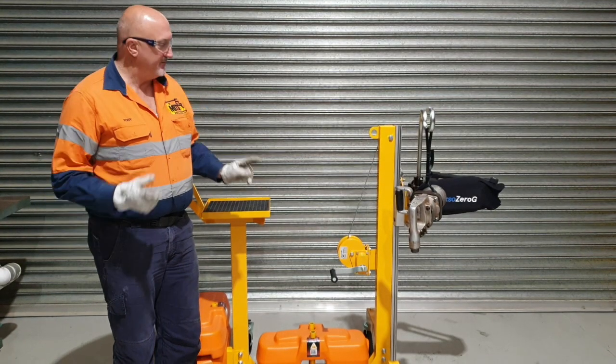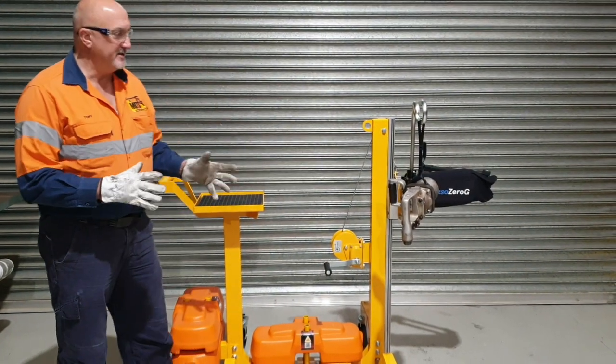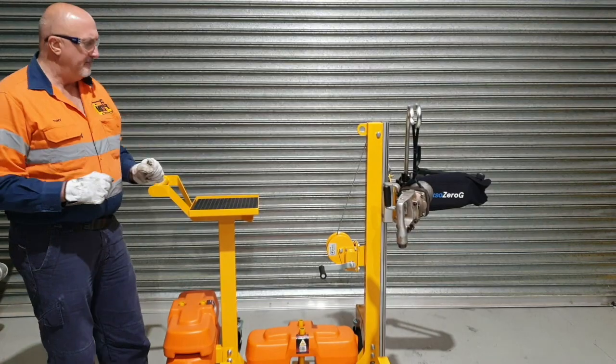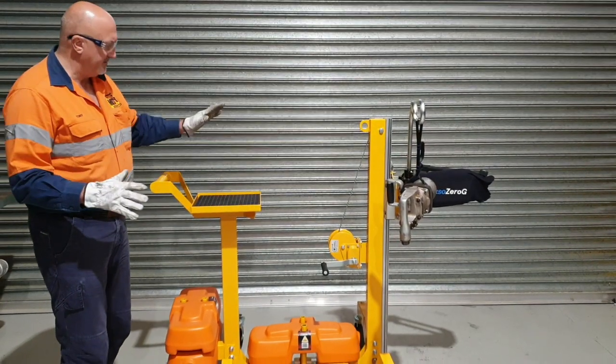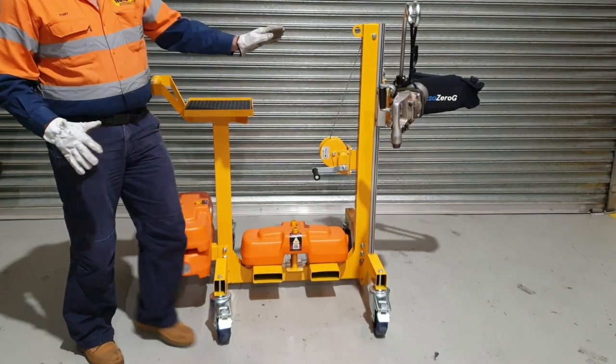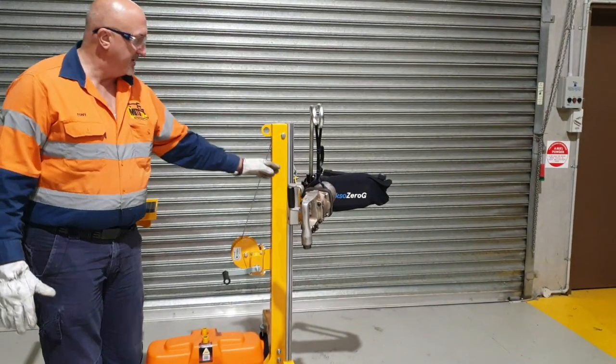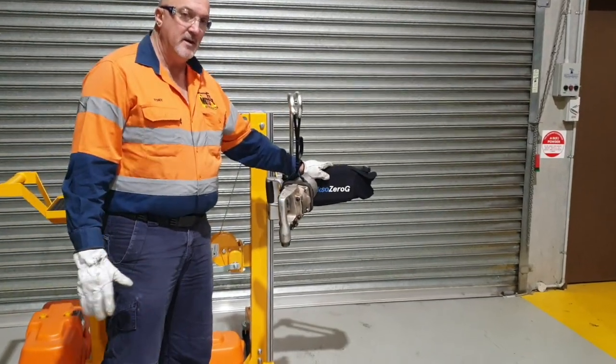Hi, I'm Tony from Safety Mitts and I just want to show you a little bit about our zero gravity workshop trolley system — just on the setup and a couple of things about it. This is our standard workshop trolley system. It has a tool payload of 19 kilos. It's what we call a single arm because it has a single zero G arm.